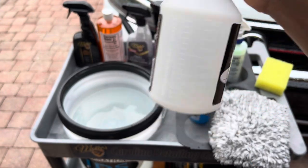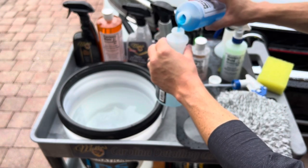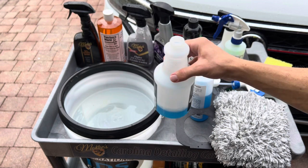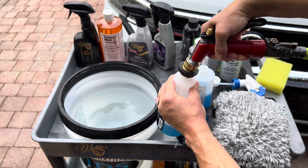Since this is a concentrate, you have to dilute it with water. Poor Boy's World offers a spray bottle that conveniently has built-in dilution ratios. The dilution ratio for this product is one part concentrate to three parts water. Add the product and then fill the rest of the bottle with water before attaching your spray nozzle.